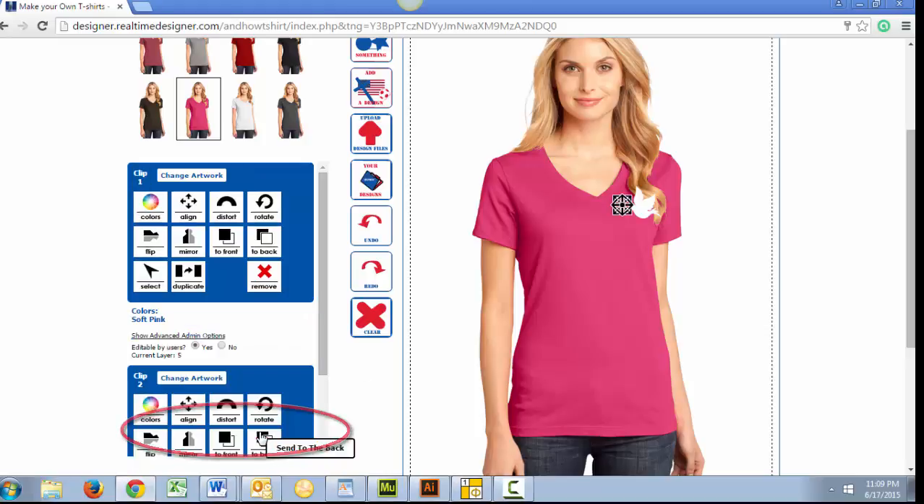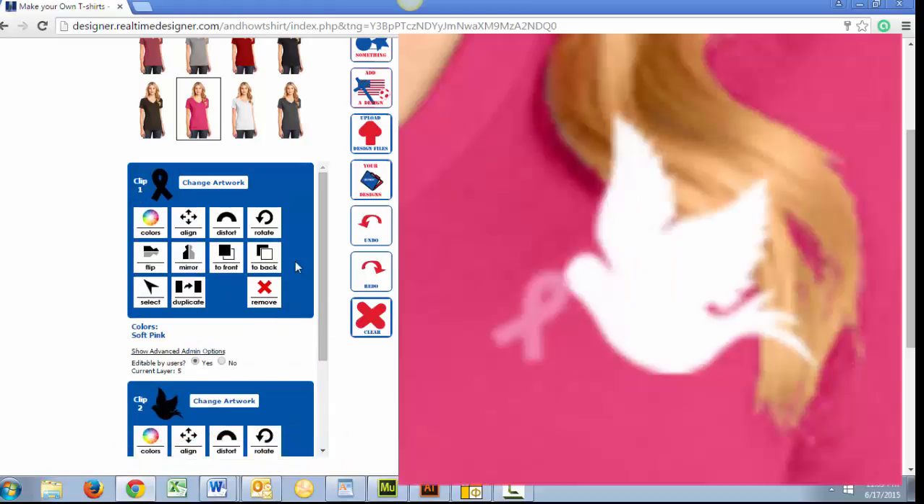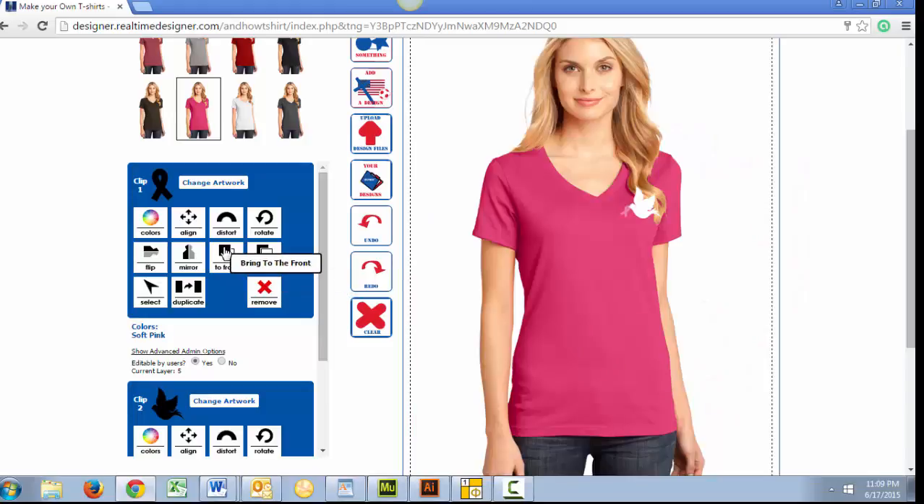If you look at this close-up, in our current design, our Holy Spirit Dove is in back of or under our Awareness Ribbon. Change this by using these Move To Front or To Back icons.